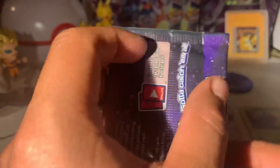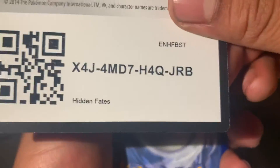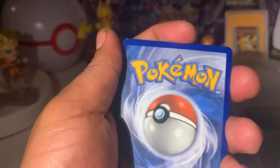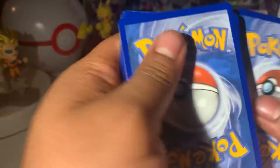We got a Hidden Fates pack as well. Let's see if this is going to be holos or not — I haven't opened a Hidden Fates in forever. Hidden Fates has jumped so high in price, it's kind of hard to really want to get any more packs. But Hidden Fates is fun, it's just kind of spendy right now.